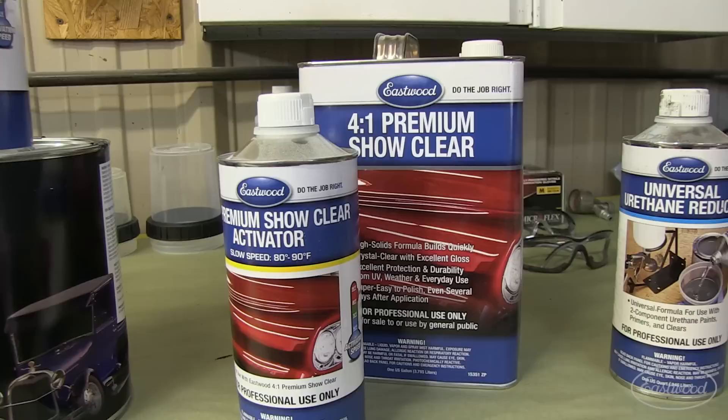Hey guys, Kevin Taits with Eastwood, and a quick tip from our automotive how-to series, Hands-On Cars, where we're transforming a 78 Z28 Camaro into an awesome Pro Touring machine. Let's take a look.